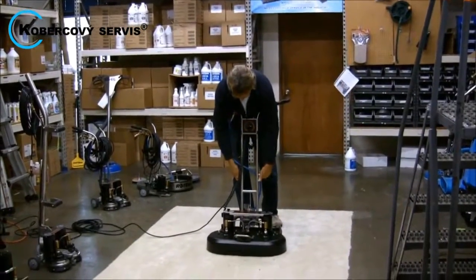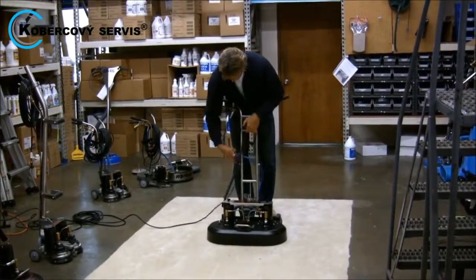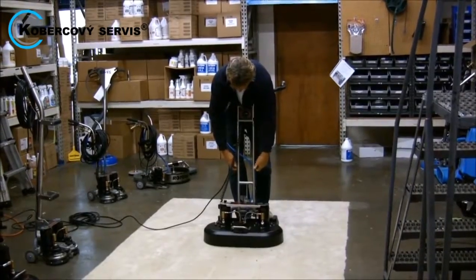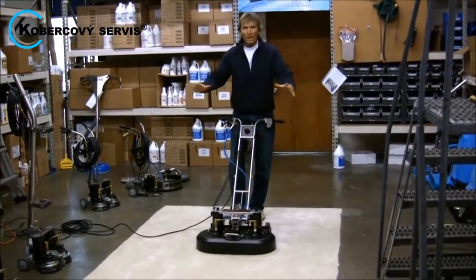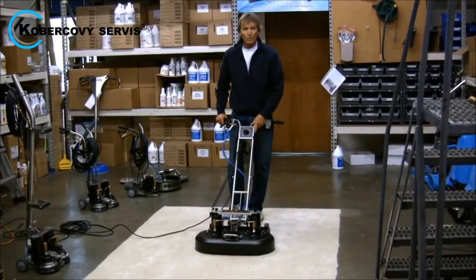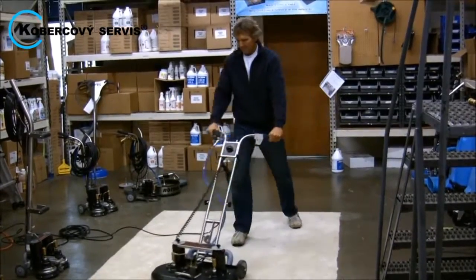The handle is telescoping for easy storage, and it adjusts to the proper height for any operator. So if you're looking for a tool to cover more ground faster, the Rotovac Wide Track is the tool for you.